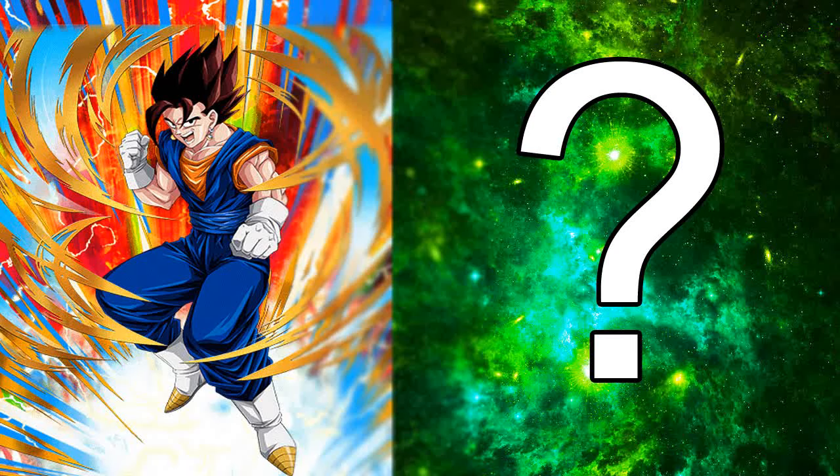Hi guys, Alex here and welcome back to another card art video. Today we are taking a look at Tech Vegito.